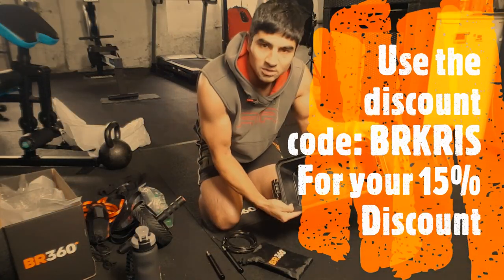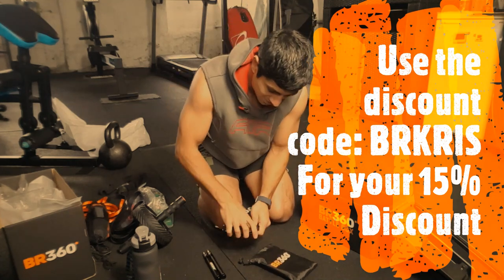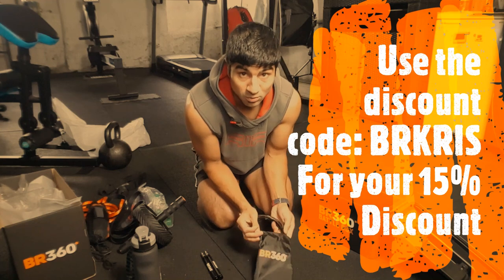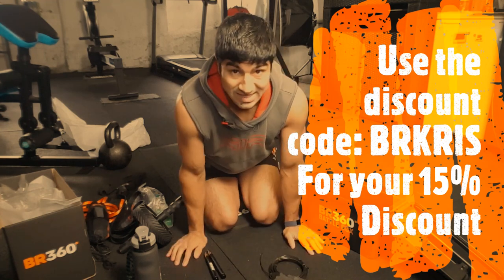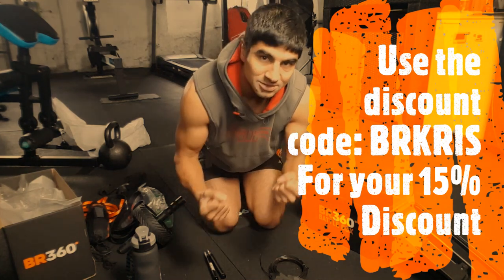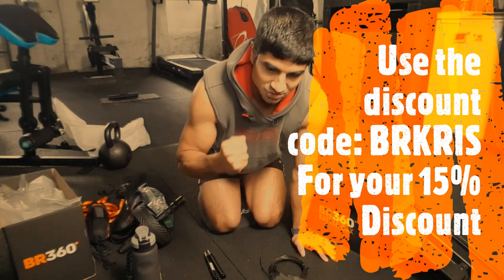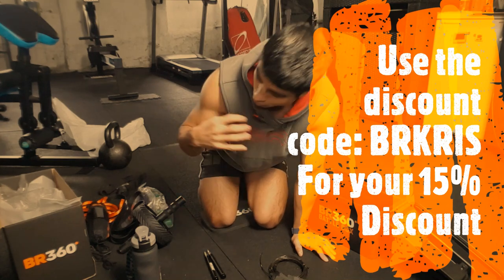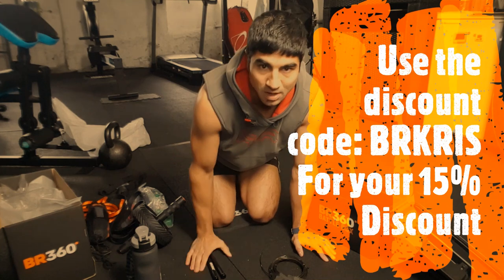So that's the unboxing! You've got a nice little box, you've even got your pet cat — you can hide in there! Awesome — that's our unboxing complete. I just want to say thank you to the Battle Ready 360 team for choosing me to represent you guys. I'll do my best to represent you and show all the skills and all the qualities that we've got in this box to the best of my ability.